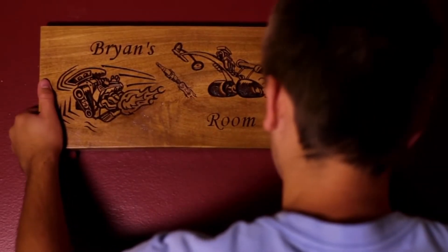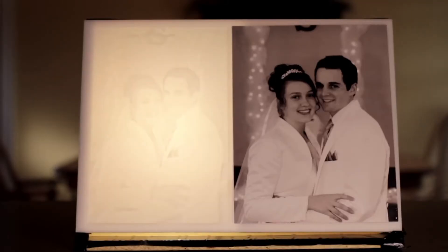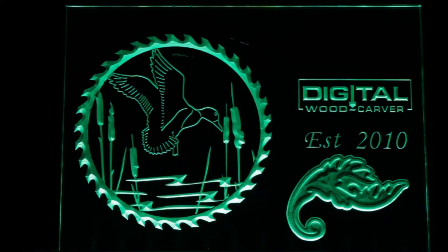The Digital Woodcarver was designed primarily to be used on wood, but it has been discovered that it can machine material like plastic, composite, marble, glass, and soft metals.